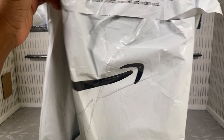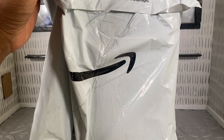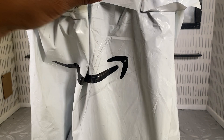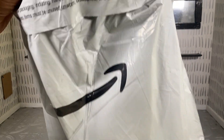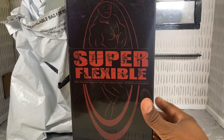This is the — I'm not sure how to pronounce it — Pheizen, I think it's Pheizen, super flexible M35. And that is this guy right here. I'm gonna take him out of the box in a minute.